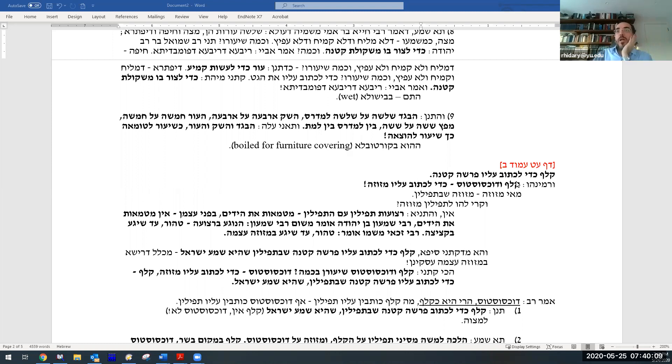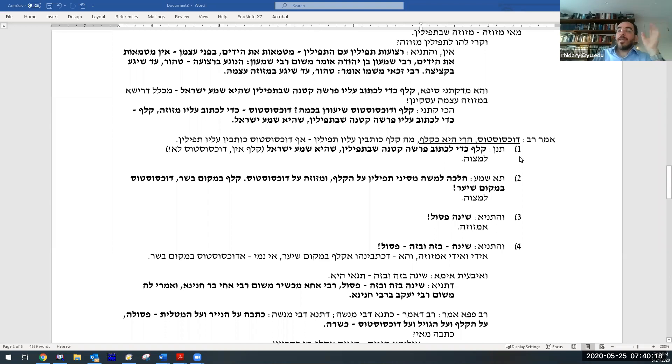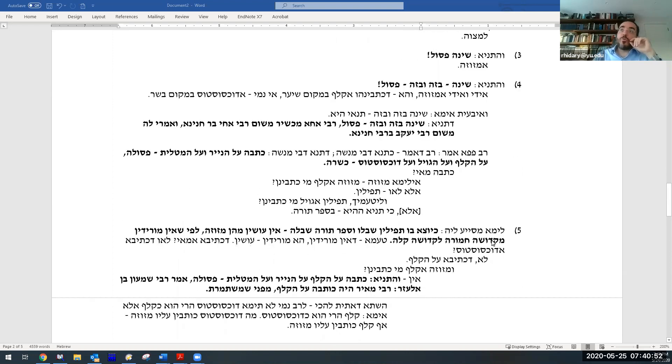Now the rest of this amud discusses a statement of Rav, who has a different opinion than the majority. Rav says: dochsostos harei hu ke-klaf — dochsostos has the same use as klaf. Just as klaf is used for writing tefillin, so too dochsostos can be used for writing tefillin. The Gemara will raise four challenges and one attempted proof for this position.